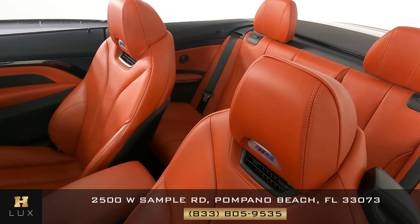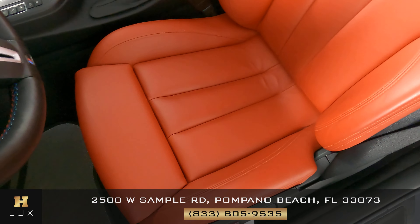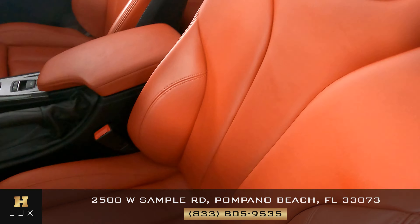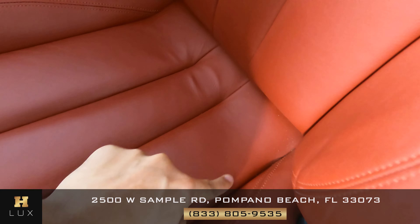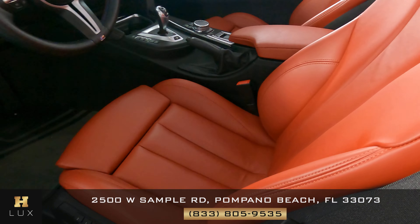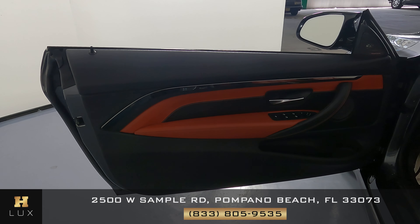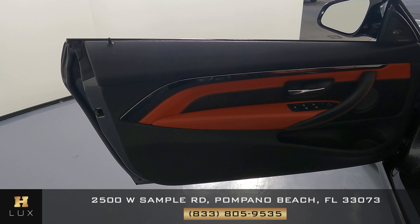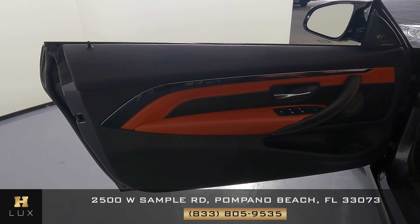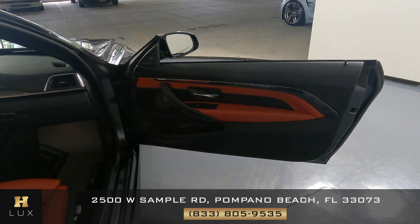Now we can move on to the interior. The first thing we're going to do is take a look at the seat and the leather to see if there's any sort of damage or wear and tear. The only thing I notice is just minor wear and tear on the base, but overall the seat is in excellent condition. Moving on to the door panel — I'm not seeing any scratches, tears, or other damage. This door panel is in excellent condition as well.